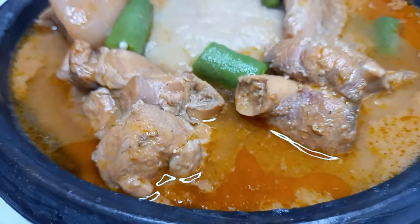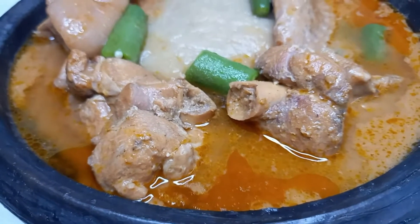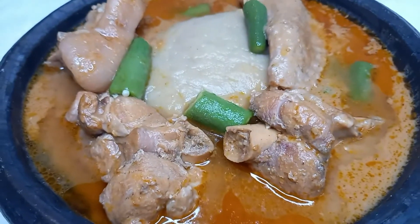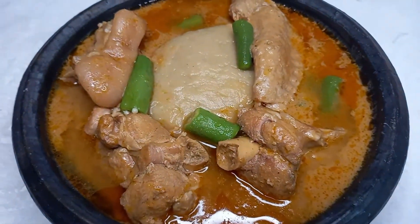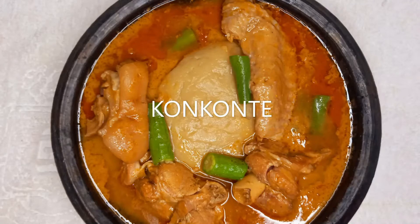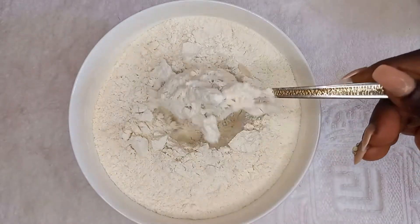Hello lovely viewers, this is your girl Evie. Welcome to Tasty and Fresh Kitchen, where we always prepare tasty meals with fresh ingredients. Today I bring to you this mouth-watering kokonte recipe.